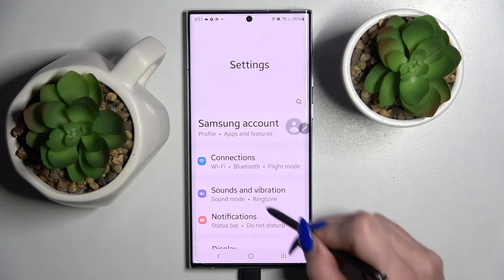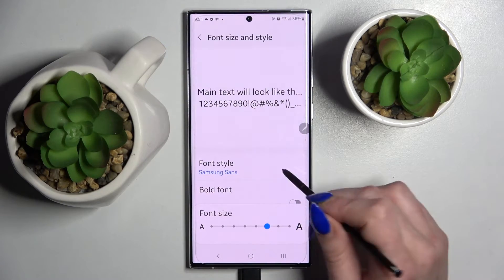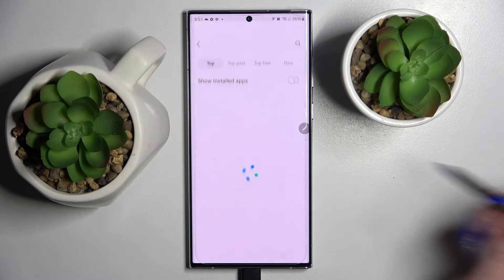Firstly, go into settings, scroll down and choose display. Now scroll down again and tap on font size and style. Then go into font style and choose download fonts.